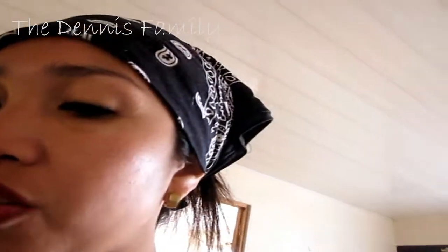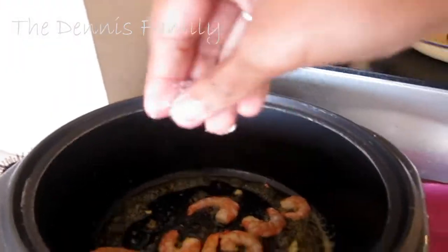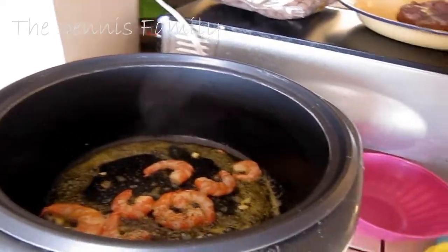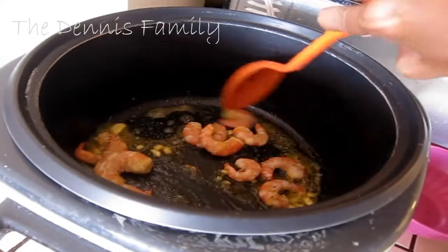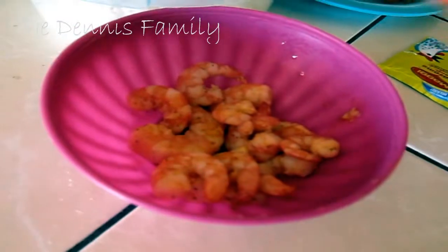I really love shrimp. It is really tasty when you just sauté it with garlic and butter, then put a little bit of salt and pepper. We already have our shrimp. That's it guys, we already have our shrimp.